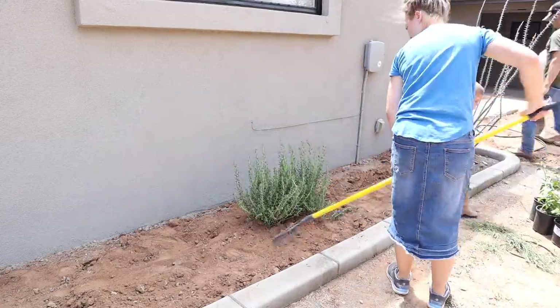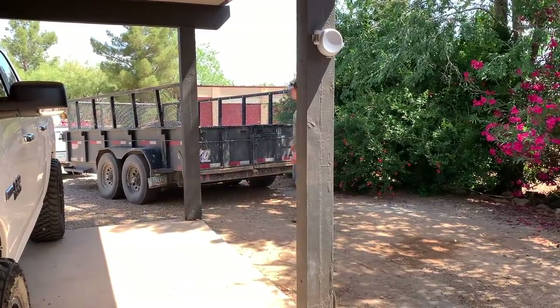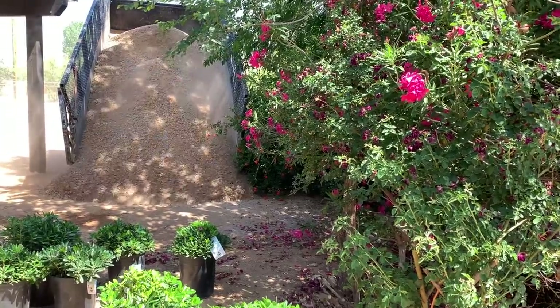At this point our gravel order was delivered for the landscaping. Once it was dumped we thought it might not be quite enough, but we actually ended up having a lot extra, so it worked out perfectly.